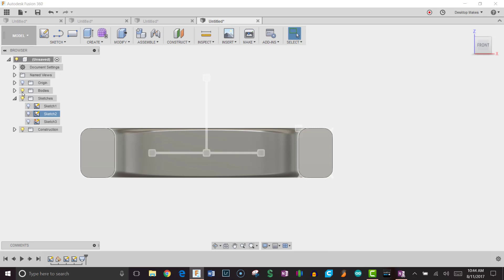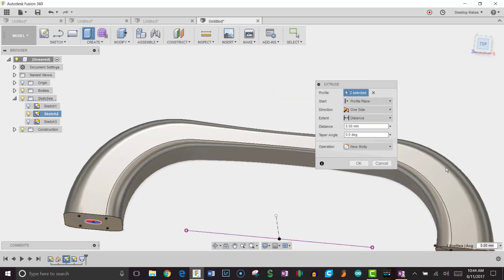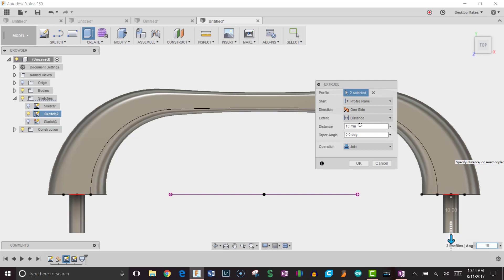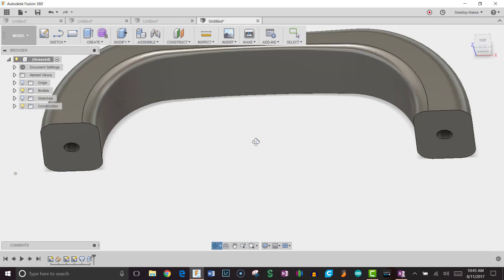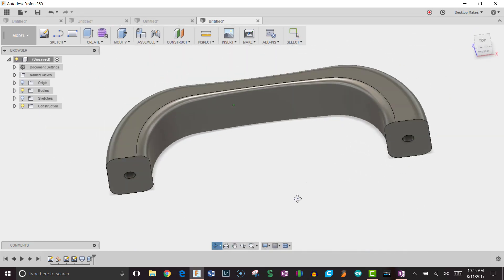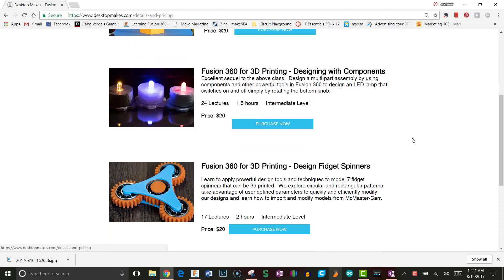I'll go to my browser and make that sketch visible so I can see the circles, then hit E for Extrude and click both circles. Switching to a top view, I'll drag the extrusion inward. The screw goes in about 10mm, so I'll enter negative 11mm to give a little extra clearance, then click OK. I'll hide the sketches — and there's my handle with screw holes, ready to be mounted. Let's send this to the printer! If you enjoyed this tutorial and want to learn more, check out my website at desktopmakes.com for full courses on designing for 3D printing with Fusion 360.